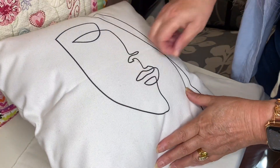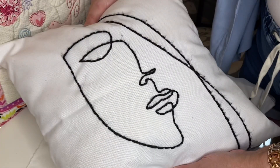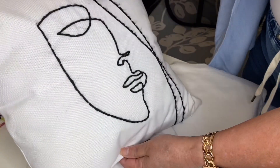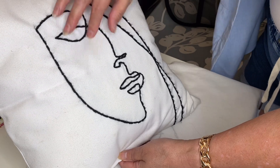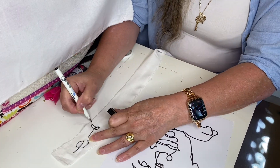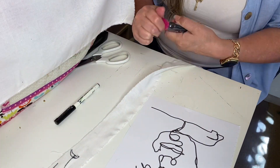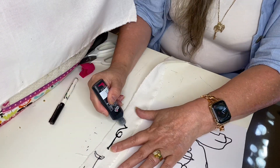This is where the idea came from — I got this cushion off Redbubble and I wanted a bit more texture on it, so I actually stitched over the line work which was on there. You could do this with just a permanent marker or some kind of fabric paint. Today though we're going to stitch it on with black wool, which gives you just that little bit more texture.